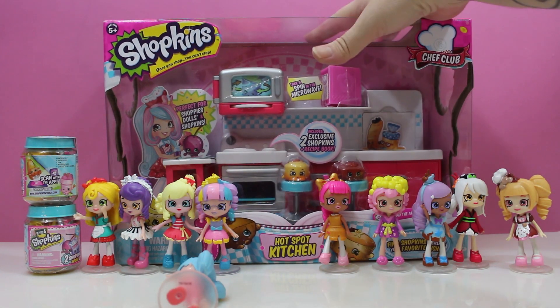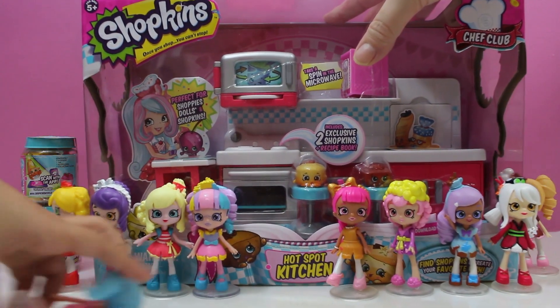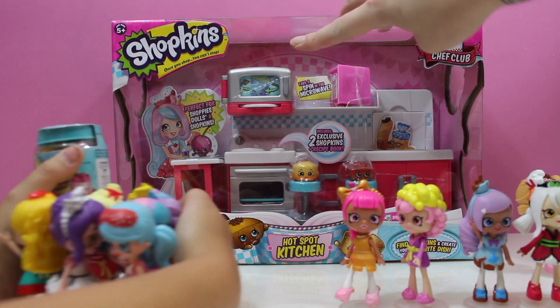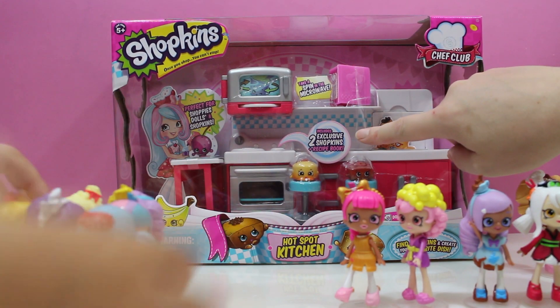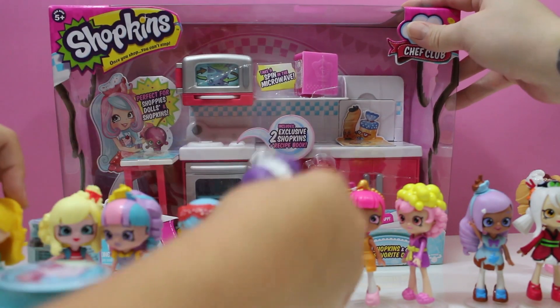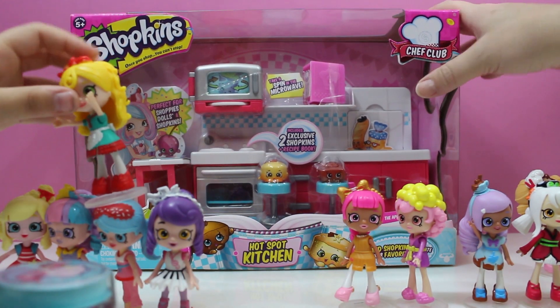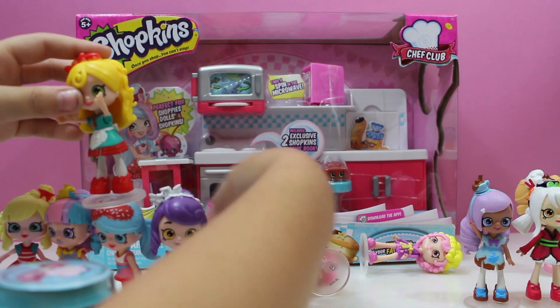I killed one of them. That's okay, let me just take it back out. So this kitchen's got a microwave in it. Includes two exclusive Shopkins and a recipe book. Find Shopkins and create your favorite dish. We got our own little kitchen now.